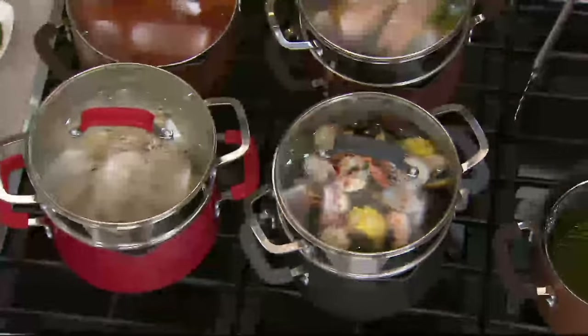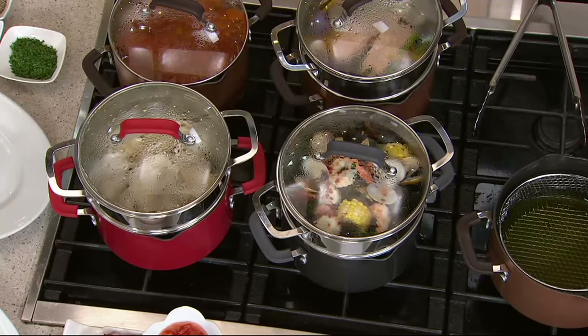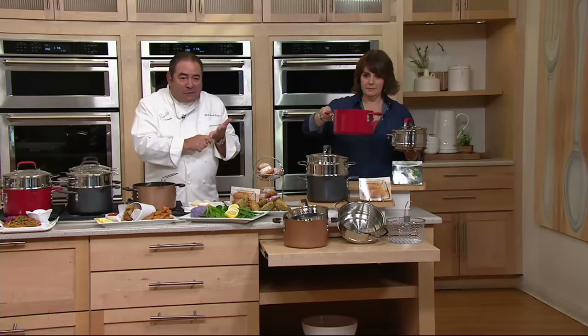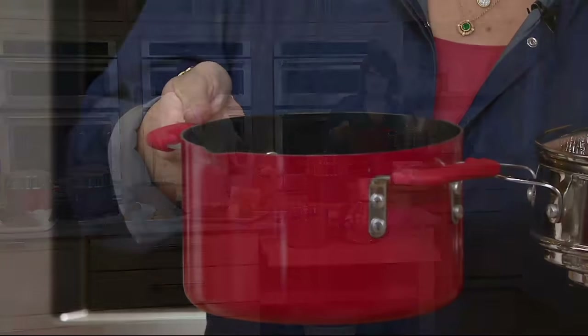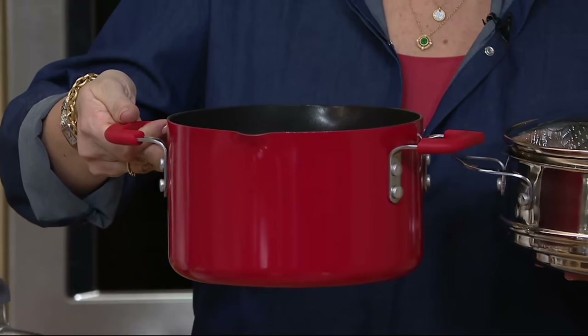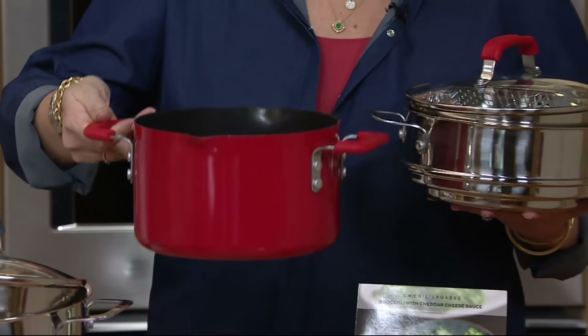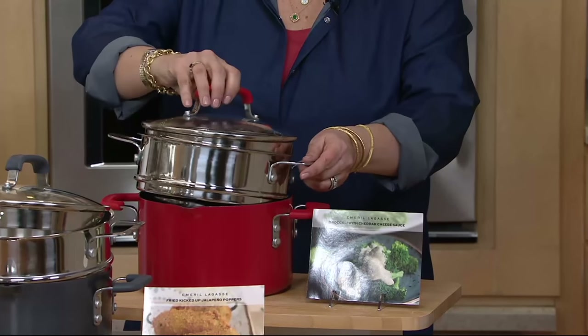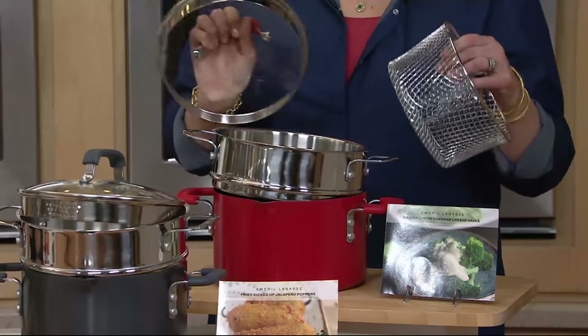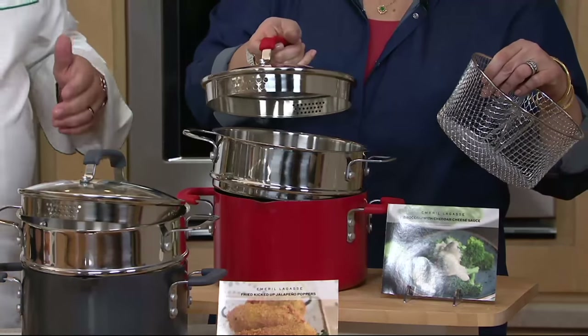So what we've done is we have the four-quart Dutch oven, but now we added pour spouts, and we added straining lids, and then on top of that, we added a steamer, and on top of that, we added the basket so that you could fry or blanch or whatever you'd like to do. And it comes — this is the first ever, exclusive on QVC — in three colors.